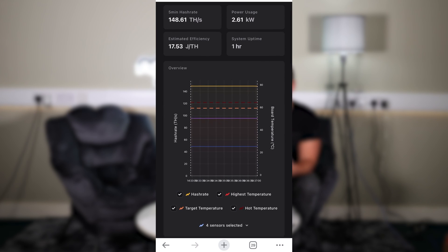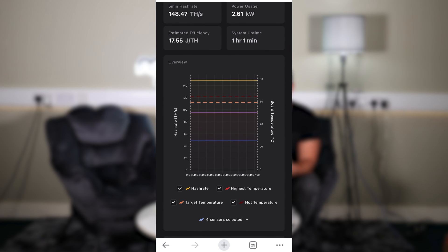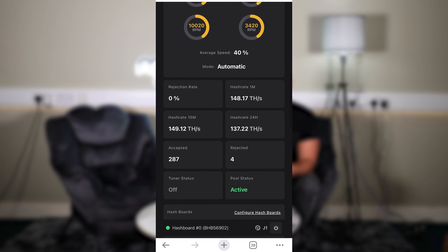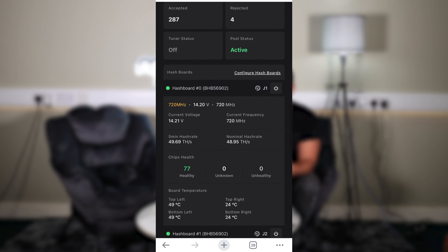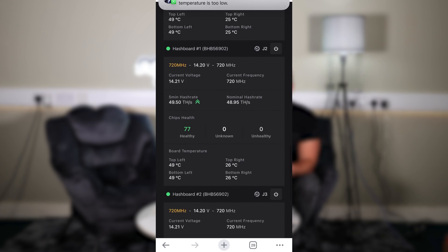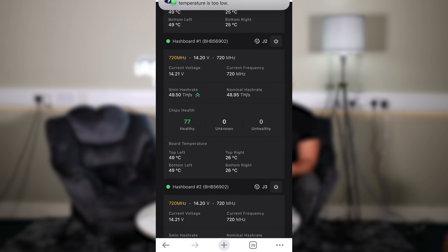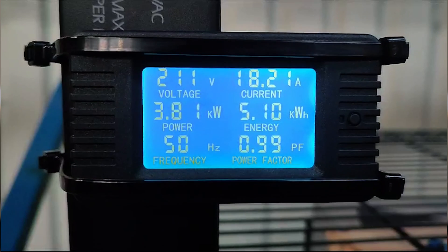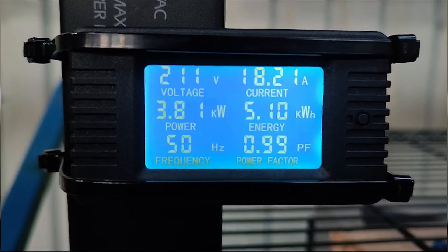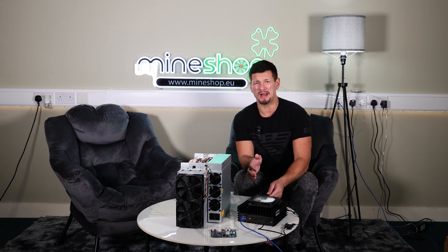Another setting increased performance up to 149–150 tera hash at 3,800 watts. The overclock settings used were frequency 720 MHz and voltage 14.2 volts, which gave us an efficiency of 25.5 joules per tera hash.